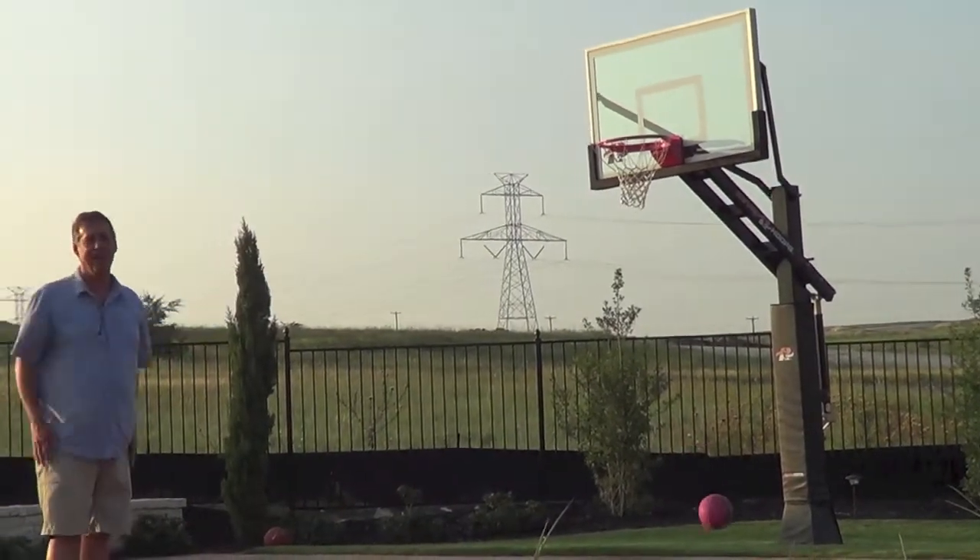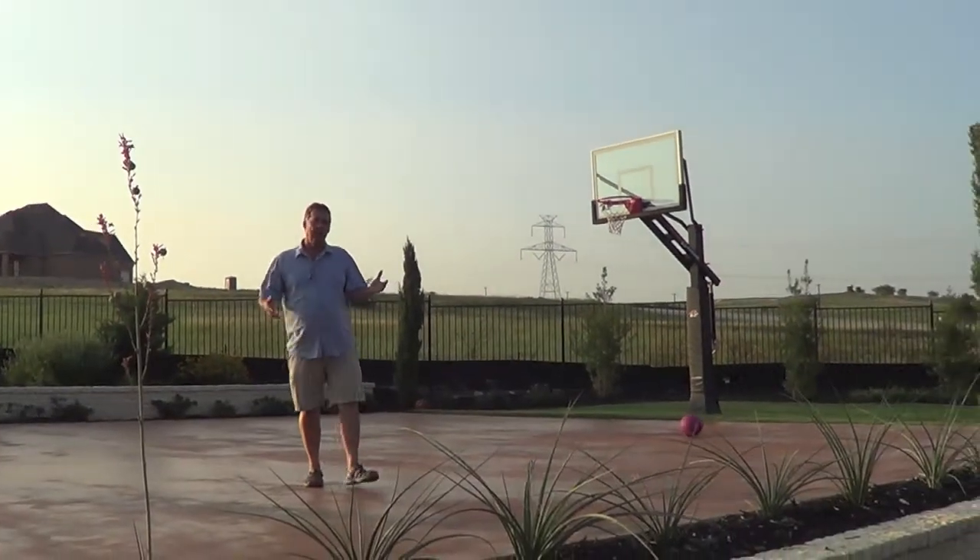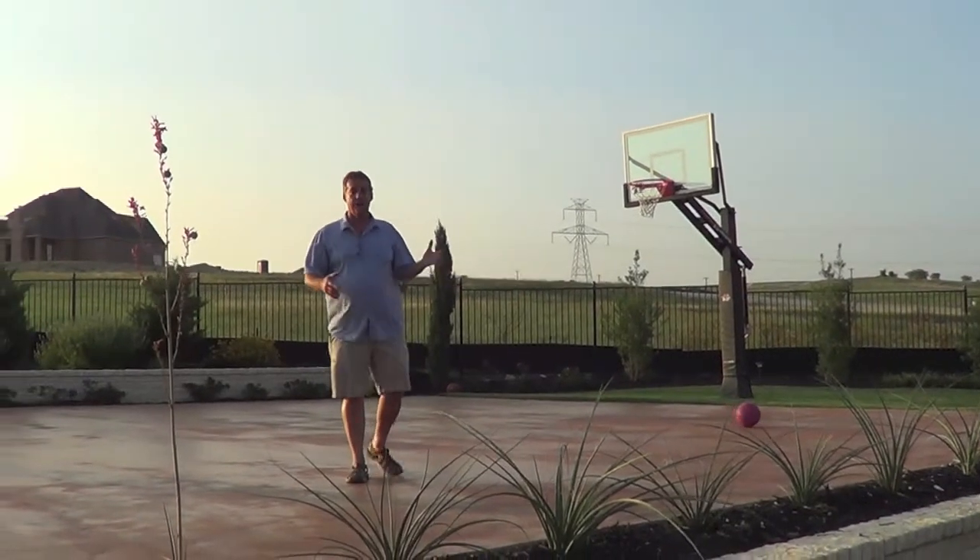I mean, what a great place to play. On a hillside, it is possible to build things like basketball courts.